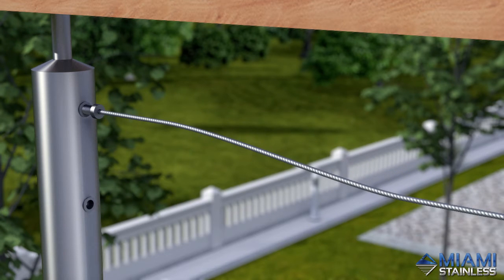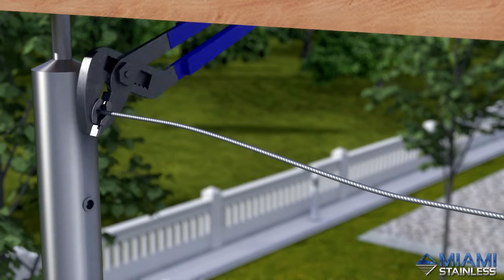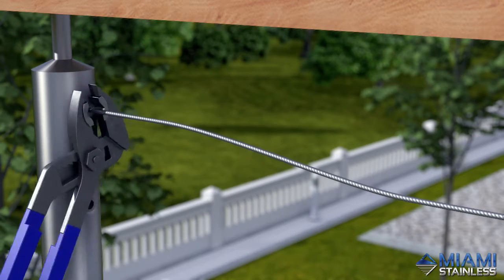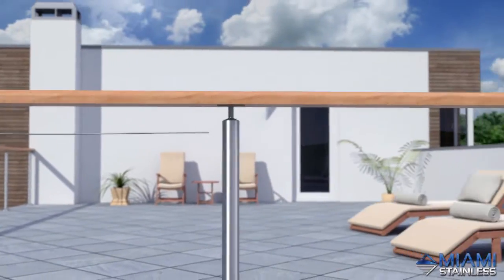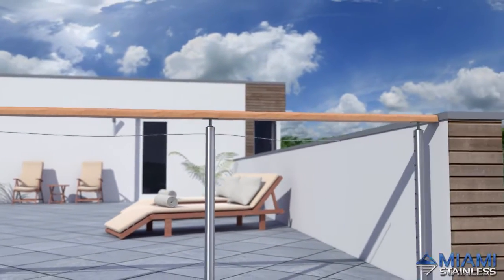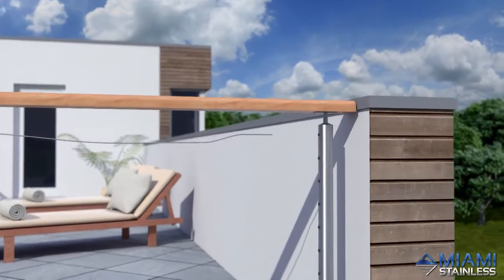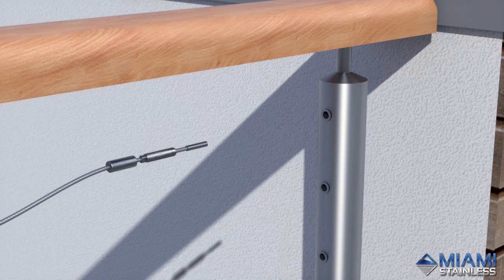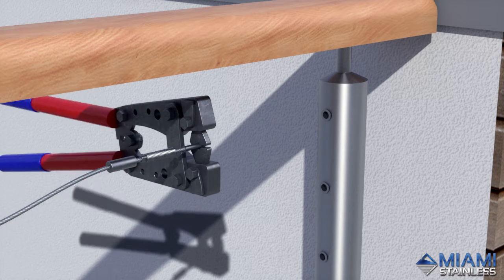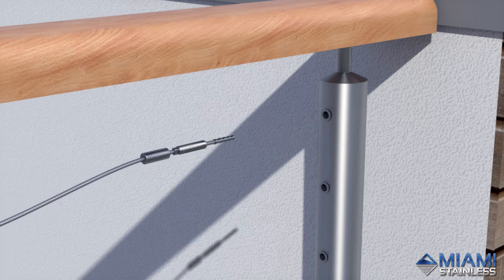Thread the stop bolt end into the nutsert, then tighten and lock with the PL10 pliers. Pass the opposite end of the wire through the pre-drilled intermediate posts and thread on the finishing cap, tension rod and swage terminal. Crimp the swage terminal 4 times and thread the tension rod into the nutsert.